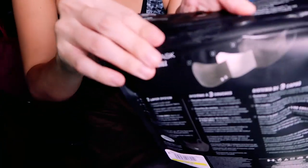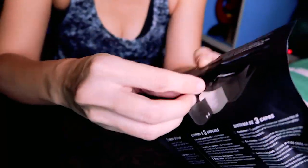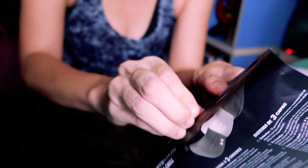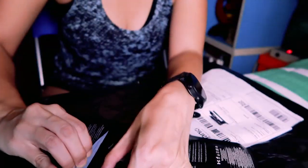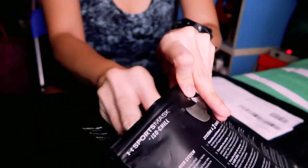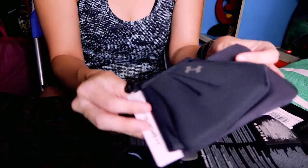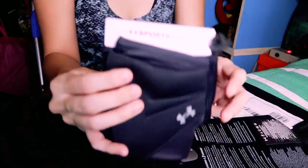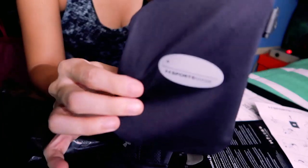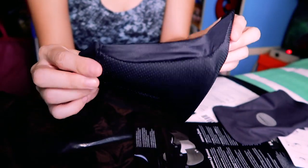It's got a seal that you open — very well sealed. That opens it up. This is also a reusable Ziploc bag in case you wanted to take it around. And here is the mask in some pretty clever packaging. This is its carrying bag with the sports mask branding. And here is the mask itself.